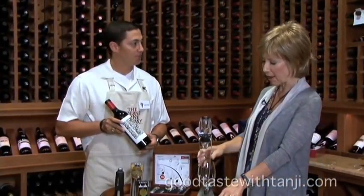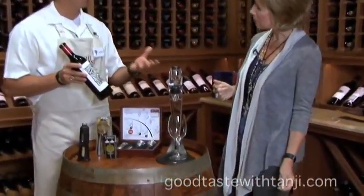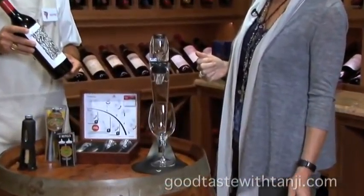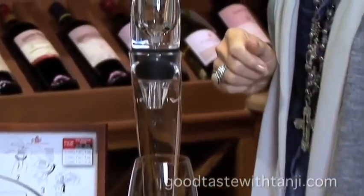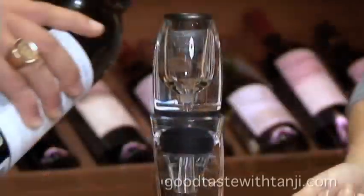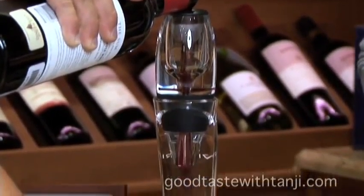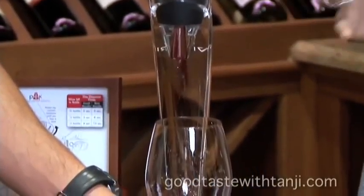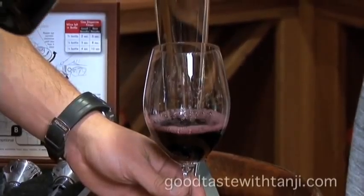And this is an incredibly popular item. What is this? It aerates the wine — it helps the wine breathe. It accelerates the breathing process of the wine. And you can't hardly keep these in the store, they sell very well. So as you're pouring, oxygen is getting all in that wine, and it absolutely helps aerate the wine.